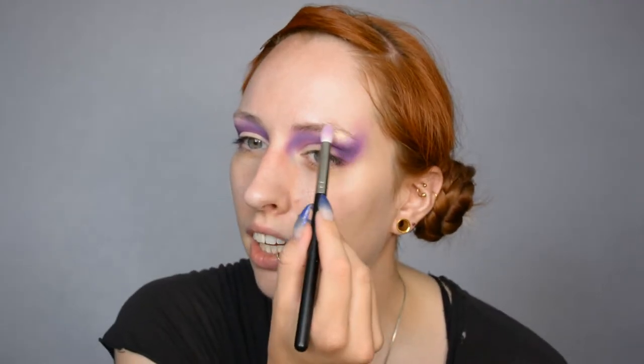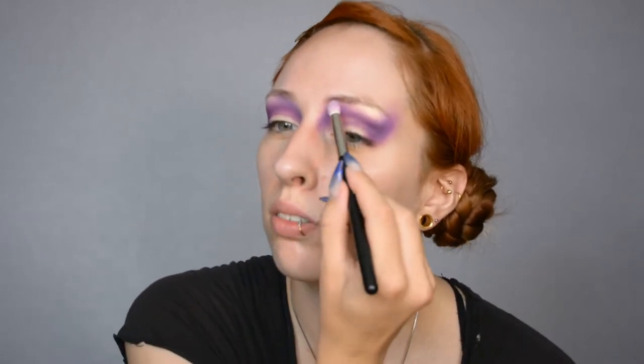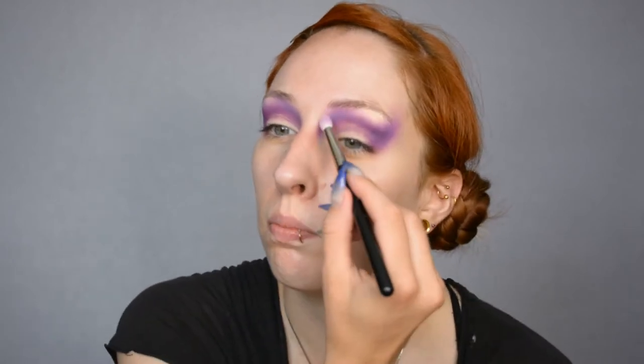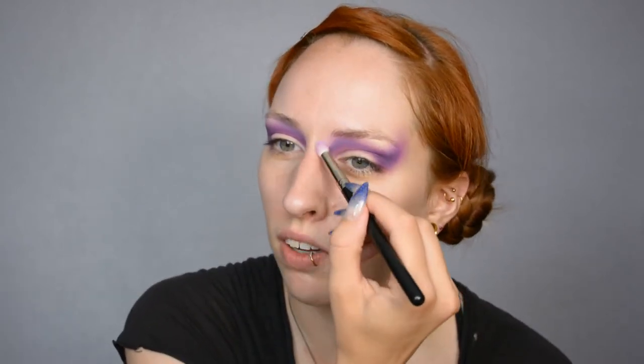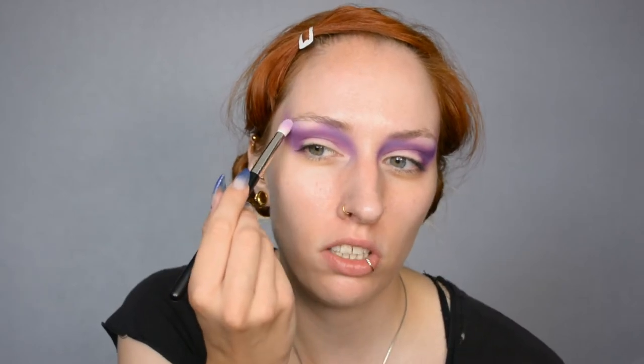I'm just applying a brow bone highlight — basically a white gold shimmery shade. Unfortunately I don't actually have any makeup by Alice Faas just because it's a bit above my budget. Eternally broke. I do want to try it because it seems fascinating, the whole thing of it being in those metal pens and all. I might try it one day once I'm not so pathetically broke anymore. Now I'm moving on to a black shade with purple shimmer in it.